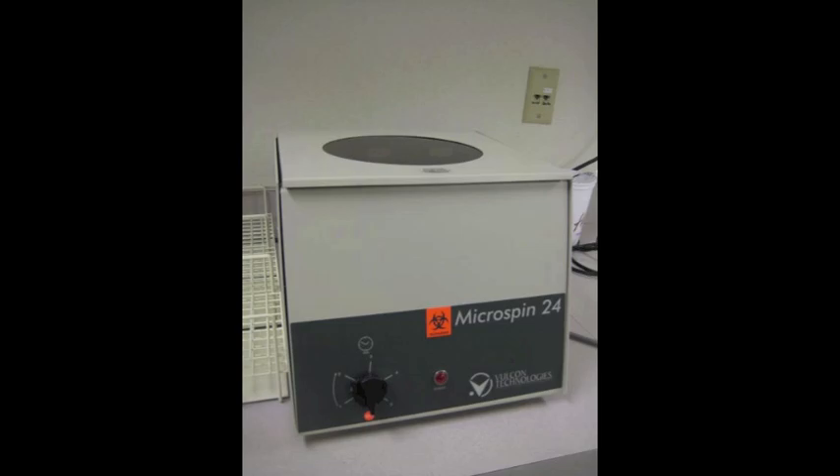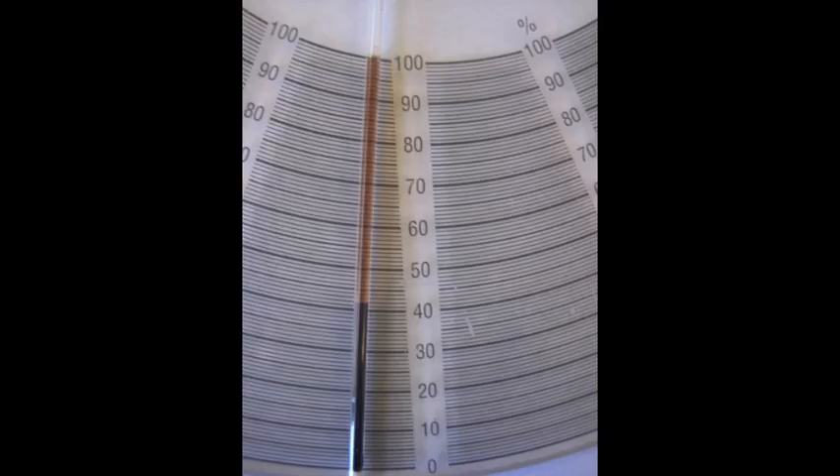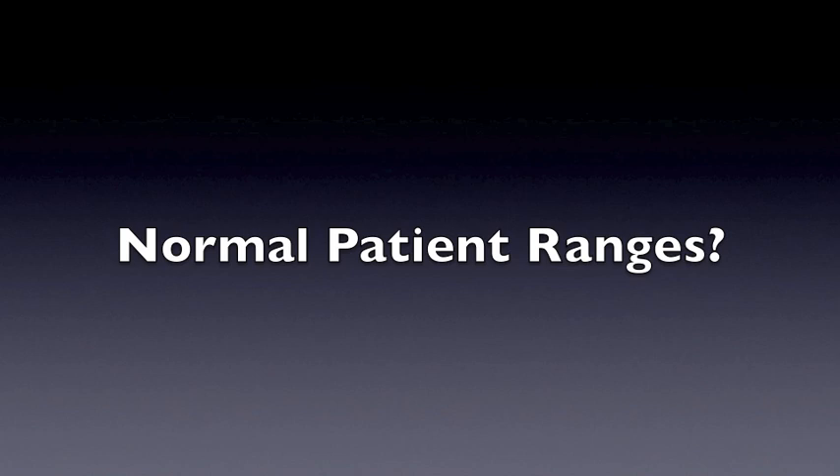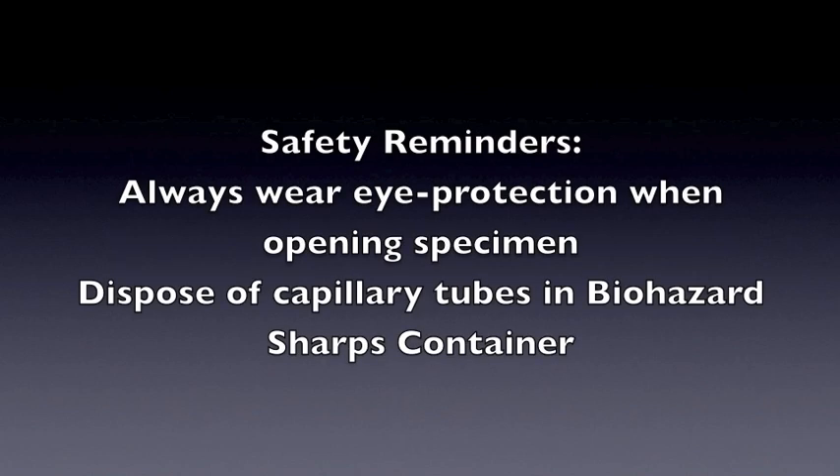After the hematocrit tubes have completed centrifugation, remove them from the centrifuge and read them with the appropriate reading device. The microhematocrit is reported typically in percent. Males' normal range is 41.5 to 50.4 percent, and females' normal range is 36 to 45 percent. Normal ranges will vary depending on the laboratory. In addition to common laboratory mistakes such as mislabeling and non-compliance with the procedure, please be aware of sources of error specific to the hematocrit assay.